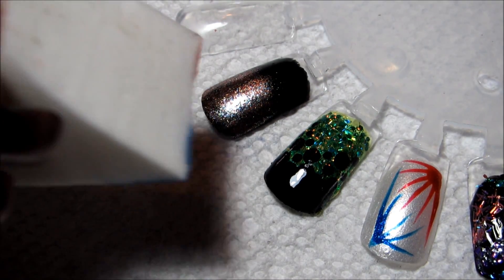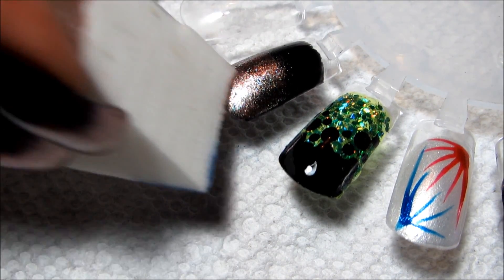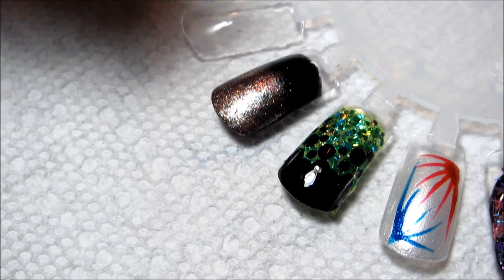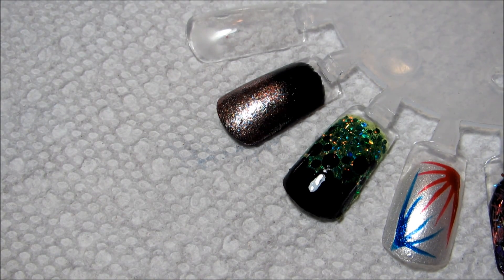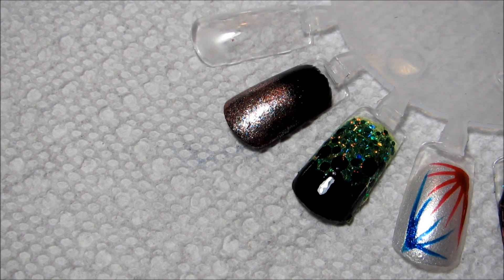On top of the Midnight Magic it just kind of looked pale and a little bit washed out. You may need to build up a couple of coats — I'm going to let that dry for just a minute before I apply another coat.